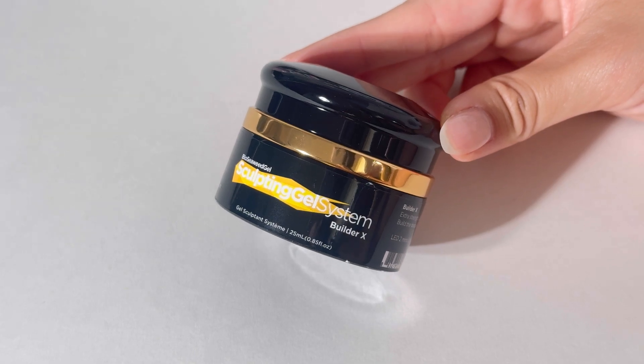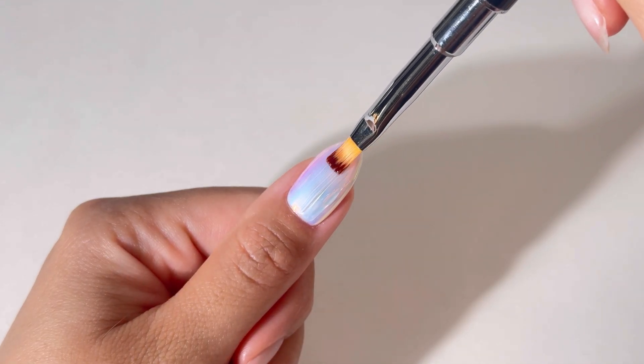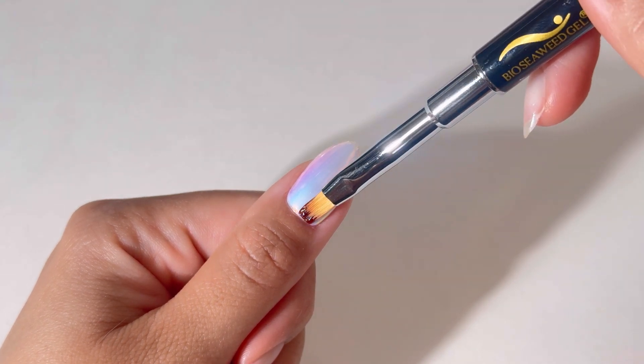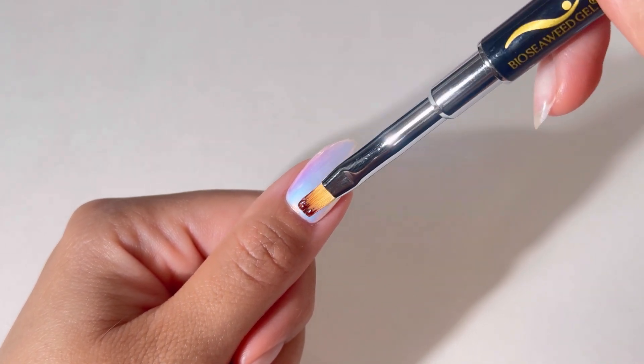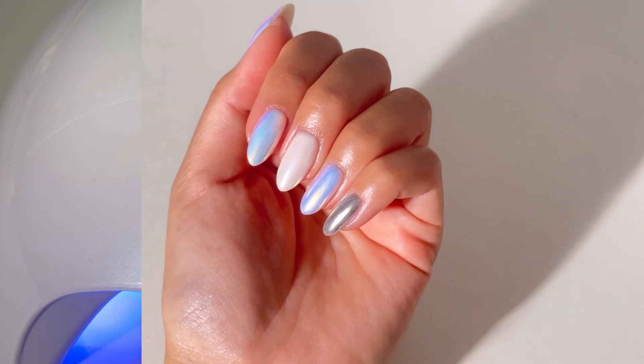Optional but recommended step for extra strength and durability. After step 4, apply one thin coat of clear builder gel or clear builder gel X for added protection against chipping. Cure for 2 minutes in LED, or 3 minutes in UV.